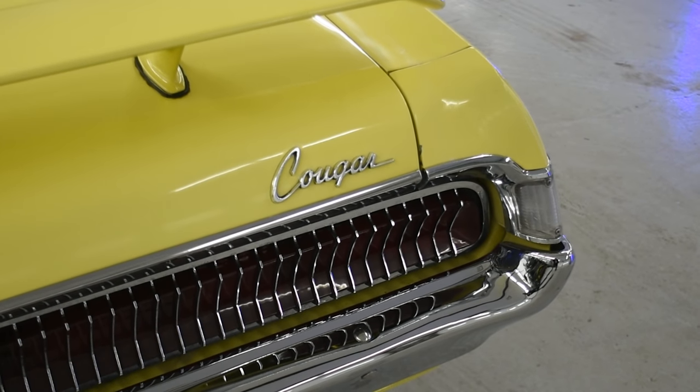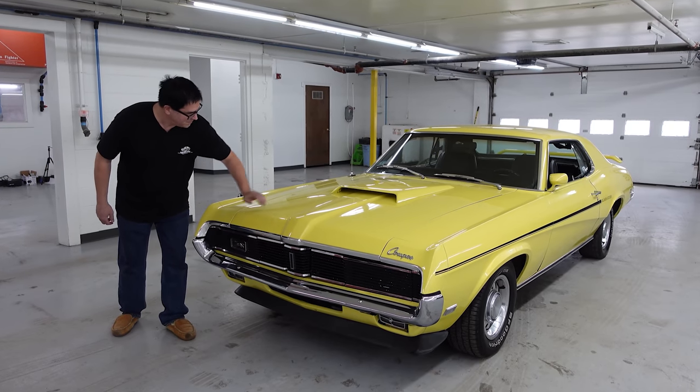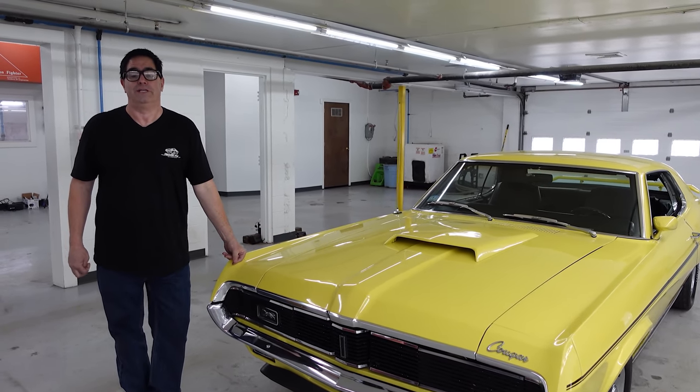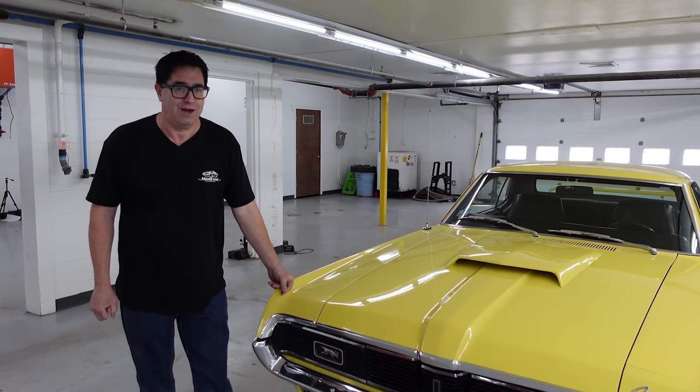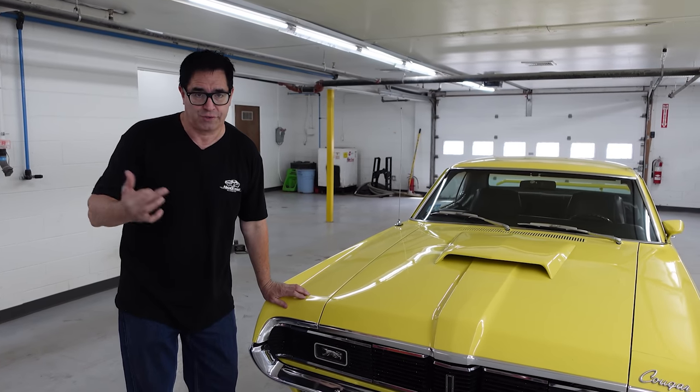This is actually a '69 Cougar Eliminator, not a clone. The blacked-out grille, the hood scoop, the horizontal stripes — all those things tell us it's an actual Eliminator. Keep in mind, 2,411 of these were made in 1969, and this basically was Mercury Cougar's take on the muscle car phenomenon.